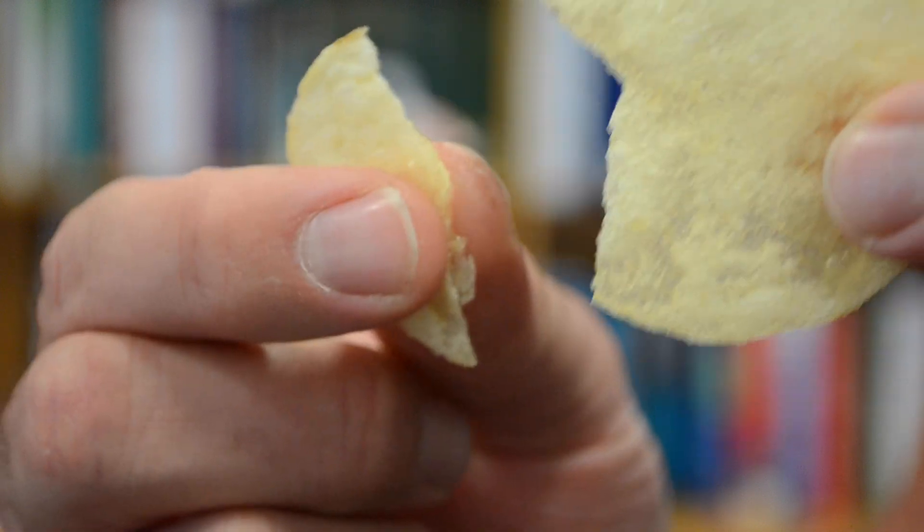But the chips in my packet are not soggy — they're crisp, dry and ready to eat. So therein lies the mystery.